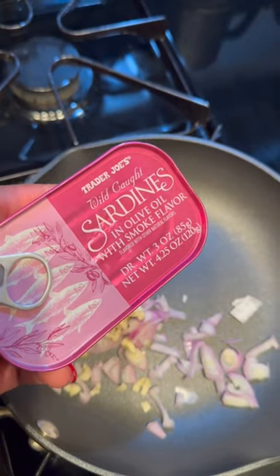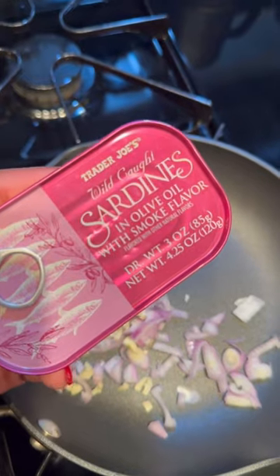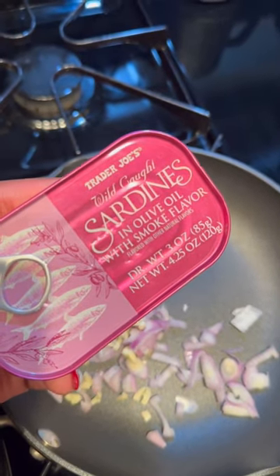I'm about to make one of my quick little snacks and I thought I'd share with y'all. This is some sardines in a can — I keep sardines in a can. If you know, you know.